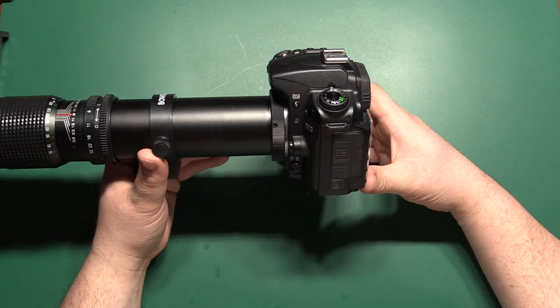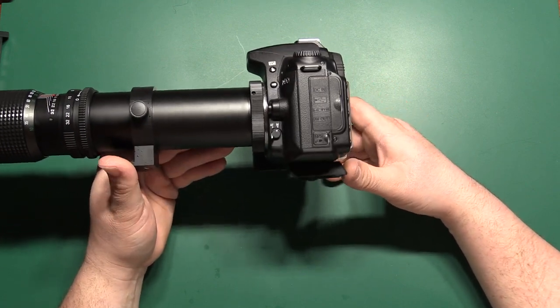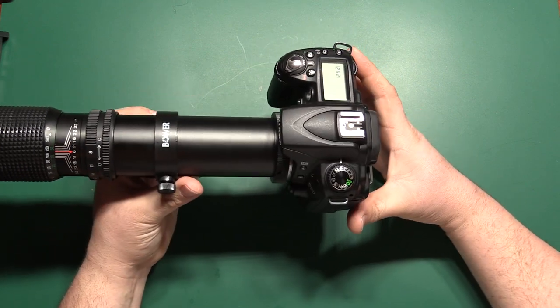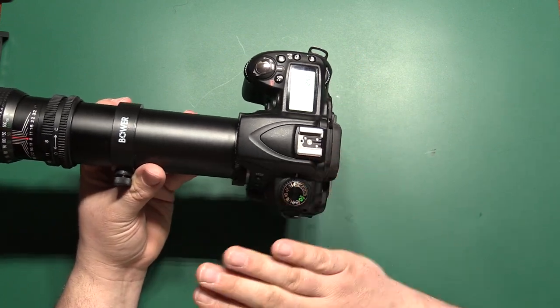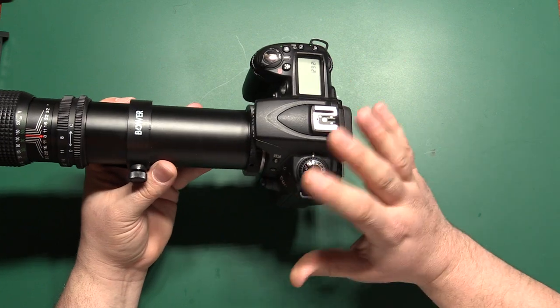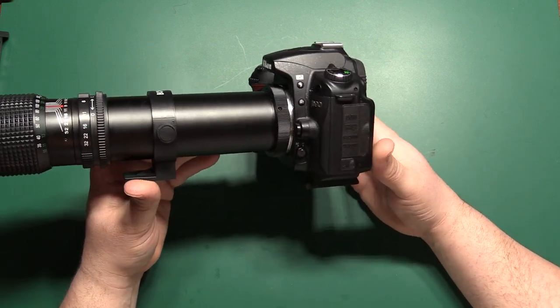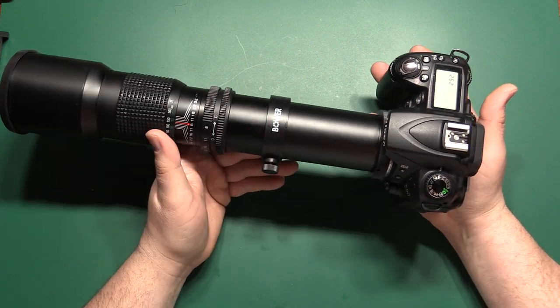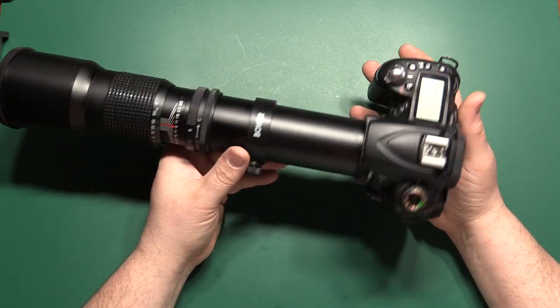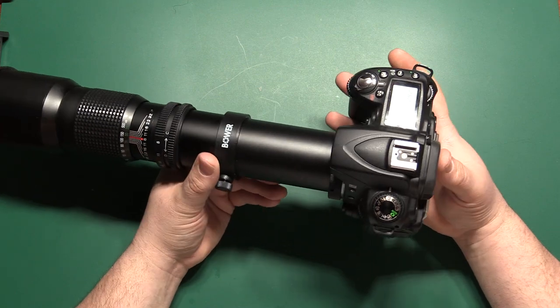For things like white balance and your picture control settings — color, sharpness, contrast, and all of that — those are all set up in the camera and don't change with a manual lens. The camera should still control all of those settings the same way, but the main things you'll have to deal with are manual focus, aperture control, and manually adjusting the shutter to get the exposure you want.